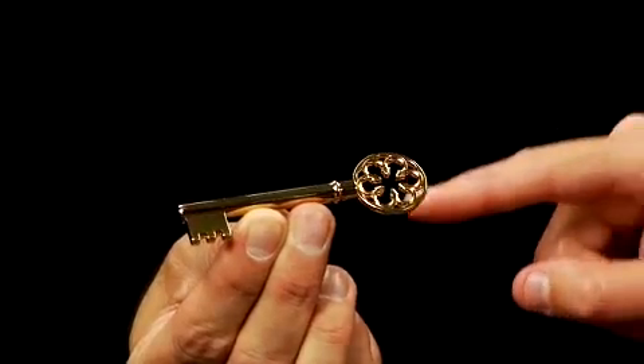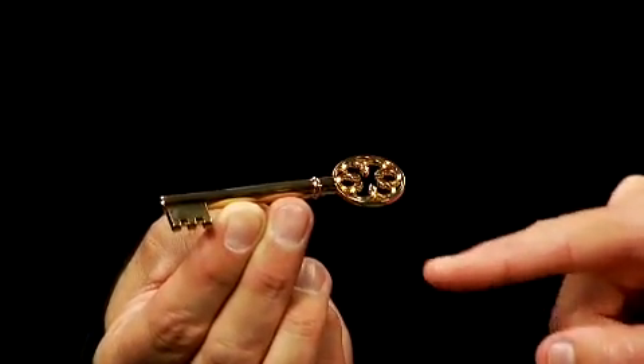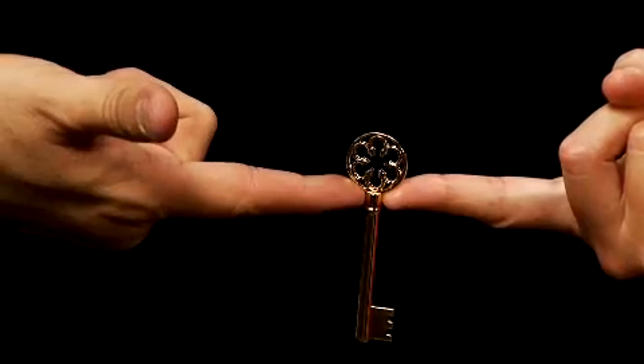Rotate your finger around and you'll see it'll start to turn. That's some of the cool things you can do with the new Magic Maker's Haunted Key.